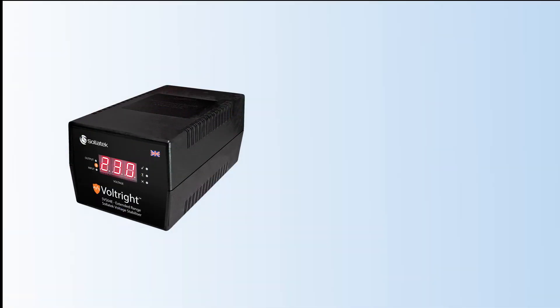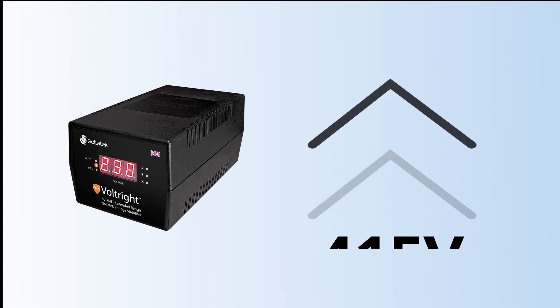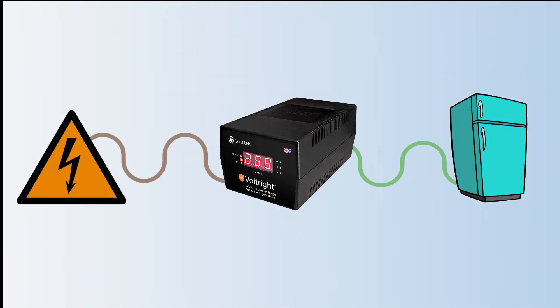Finally, the SVS-04E protects your appliance against loss of neutral, built so robustly that it can withstand continuous overvoltage of up to 415 volts. In this event, the SVS will disconnect power to valuable equipment and continue to monitor itself and your appliance until the power returns to normal.